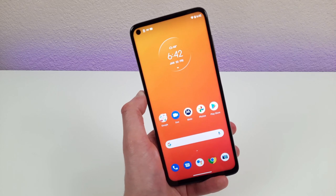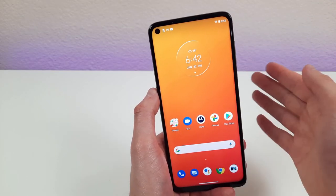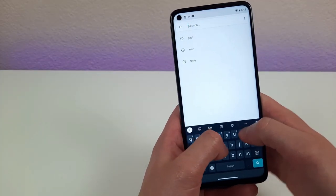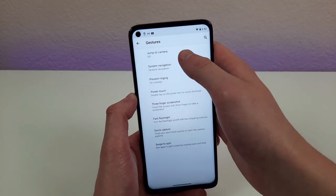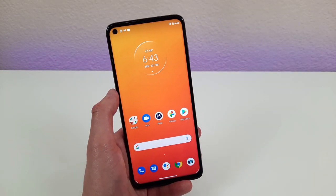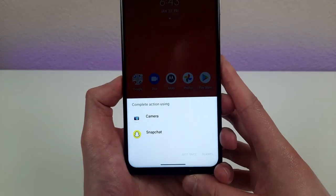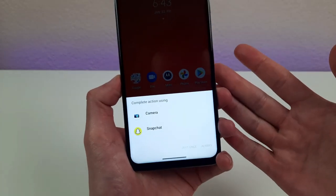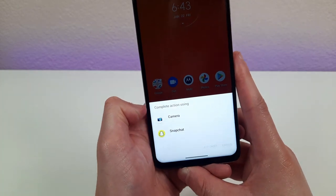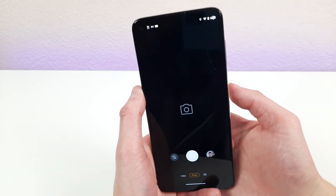Are you ever in a situation where you need to get your camera out really fast, whether it's your camera app, Snapchat, or whatever? Let me show you a really convenient way to do that. Go to Settings, hit the search bar, and type 'gestures.' Once you get to the gestures menu, hit 'Jump to Camera.' Once activated, all you need to do is double-tap the power button to open your camera. The first time you do this, it'll ask which app you want to use if you have multiple camera apps — so you can set it to open Snapchat right away.